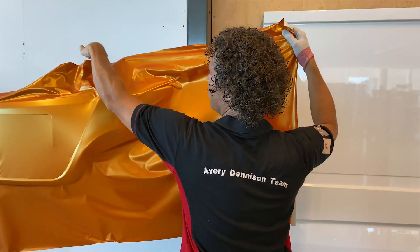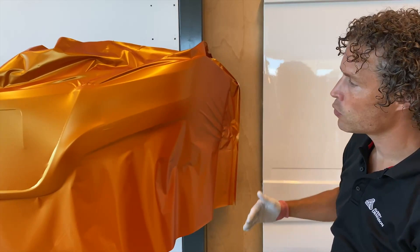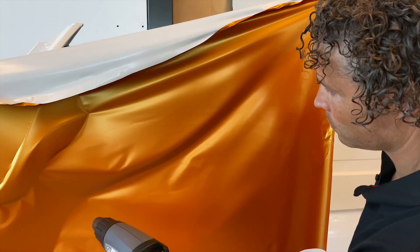Watch if I just simply pull it around like this — it eventually results in an excessive amount of film here that will be difficult to process. What you need to do is divide the material. So how you position the film is very important. Pay attention to where you position your hands.